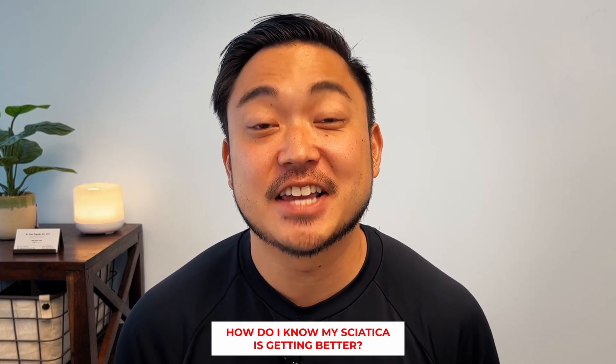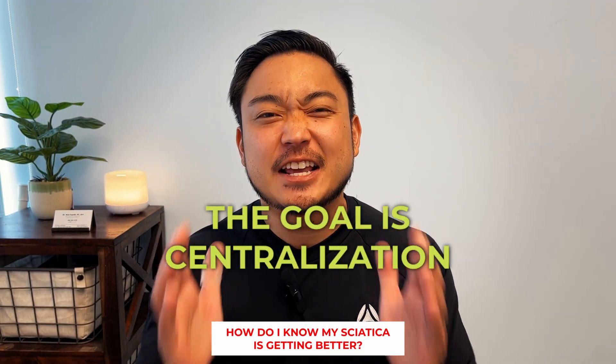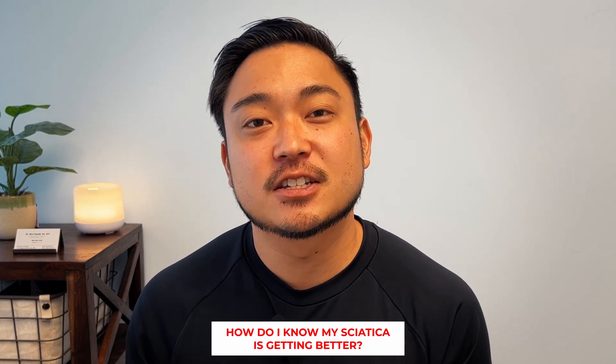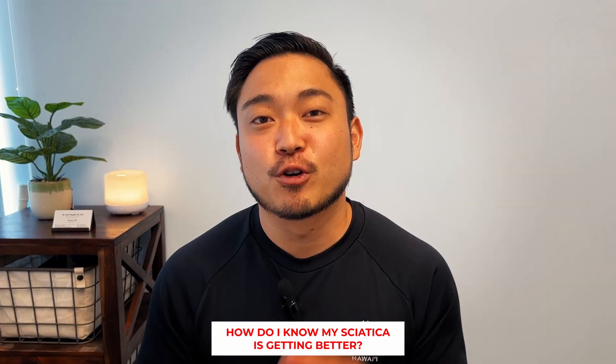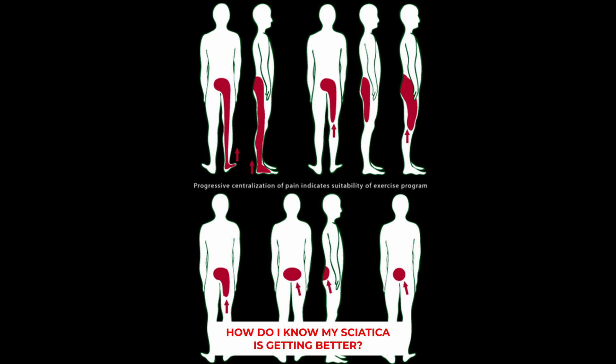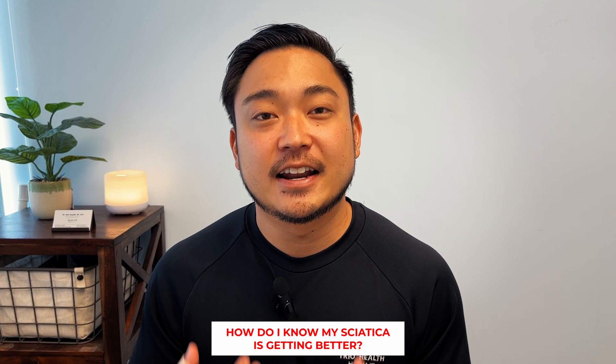So how do I know that the sciatica is actually getting better? The goal is centralization — the upward trend of those symptoms going from the legs all the way back to your lower back. For example, let's say the pain is going down our right leg, all the way down to our big toe. That big toe is where we start, and we want to see the upward trend of pain, numbness, tingling, and shooting from the toe, up to the ankle, then up to the calf, then the hamstrings or thighs, then the glutes, and then to our lower back.